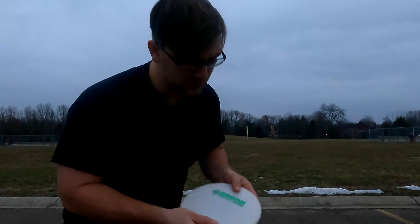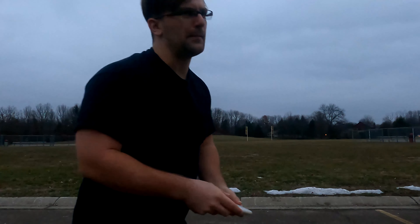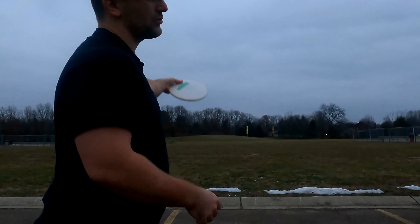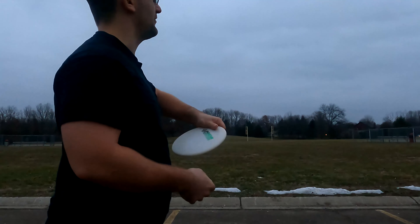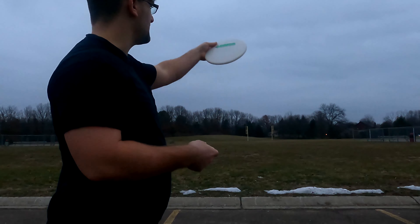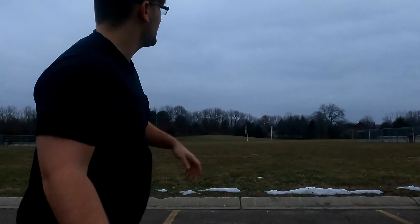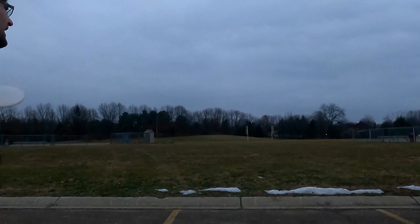Alright, we're here at the field with the Classic Ace. I would normally never throw my putting putter backhand off the tee, so I'll be throwing it sidearm. We've got a little bit of a right-to-left headwind. I expect this thing to flip really hard — I'm going to throw it way out to the right. Based on how it feels and its flight numbers, I think it's going to be really flippy. I'm going to throw it kind of straight into the headwind and expect it to come way left.